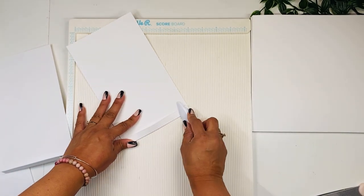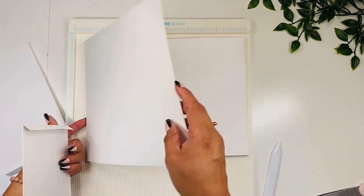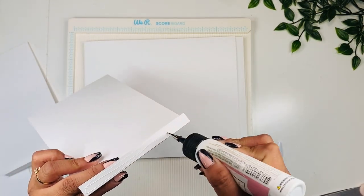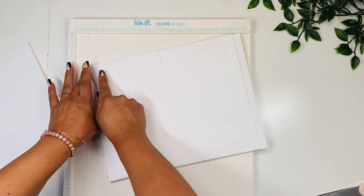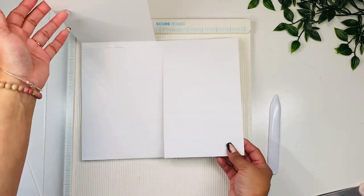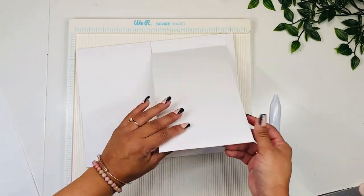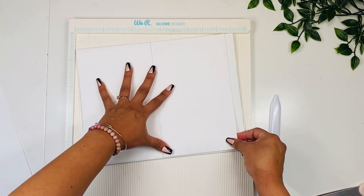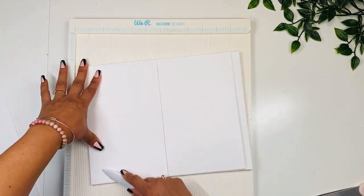We're going to add these pieces on top of the top panel. I want to do one along the top — adding glue, pressing down — and then I want to add the other one along the bottom. You can do both along the top if you like, or you can do one on the top and one on the bottom, which is what I'm going to do. Add glue, put that one right here, press down. And that is going to be our page number two.